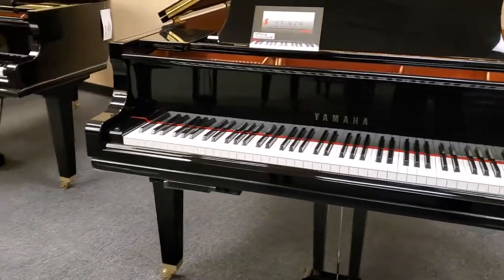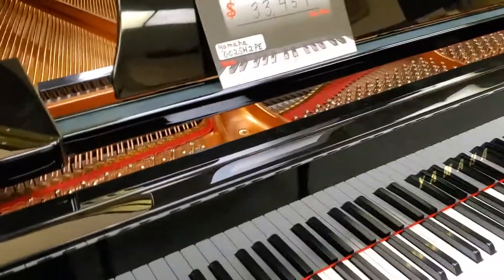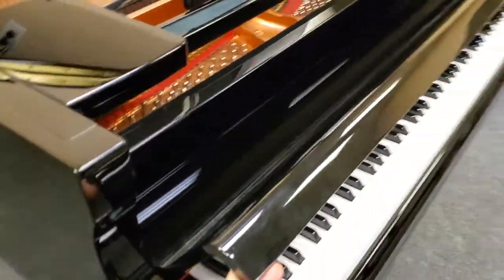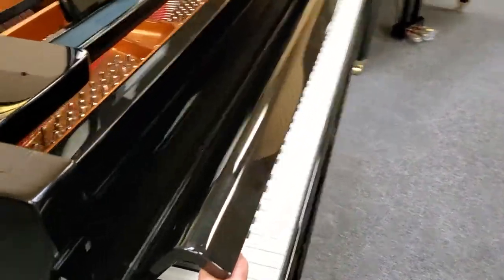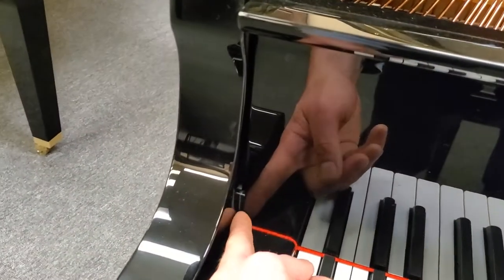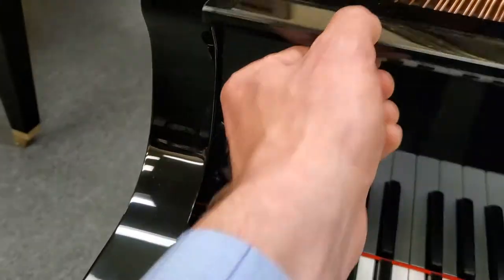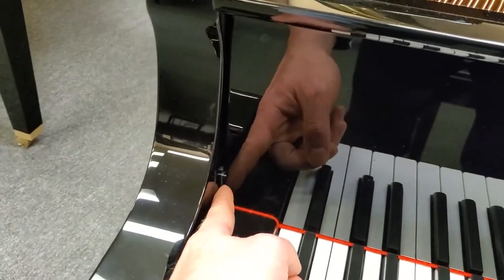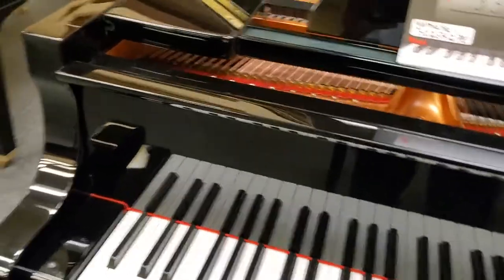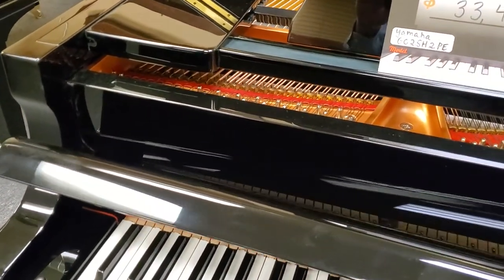To remove the fall board, you want to get it to a 45-degree angle. Doing that allows you to slip it out of these slots. There's a metal post on either side of the fall board that goes into these slots. So you get to that angle and pull it right out.